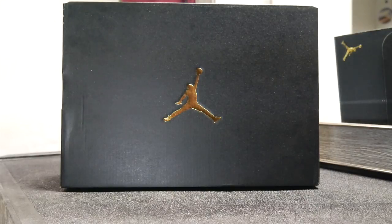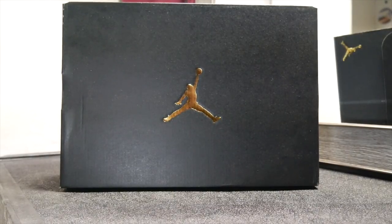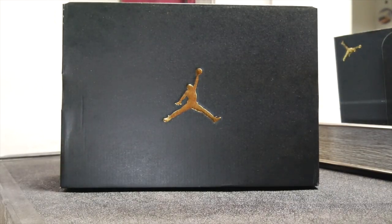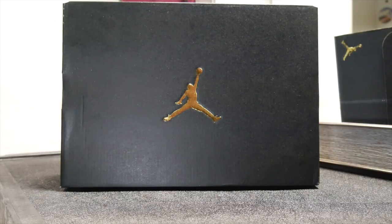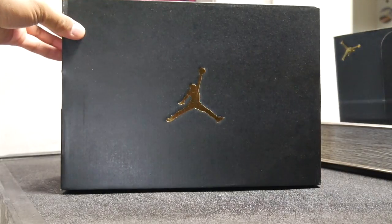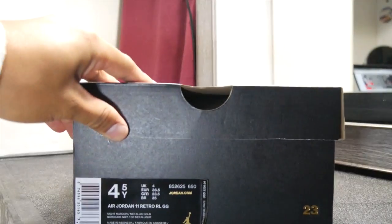Alright, so right here we got the box for the Jordan 11 Velvet — red velvet, I believe. Hyris Eleven, I don't know what you call them, they're just elevens. And they got like a maroonish, reddish type of color. So right now I'm gonna do a quick unboxing of it, just showing you the box right here. It is a black box with a golden Jumpman — that is the sickest colorway for the Jordan box, I feel like. Let me just reach over here and show you that front tag right here.